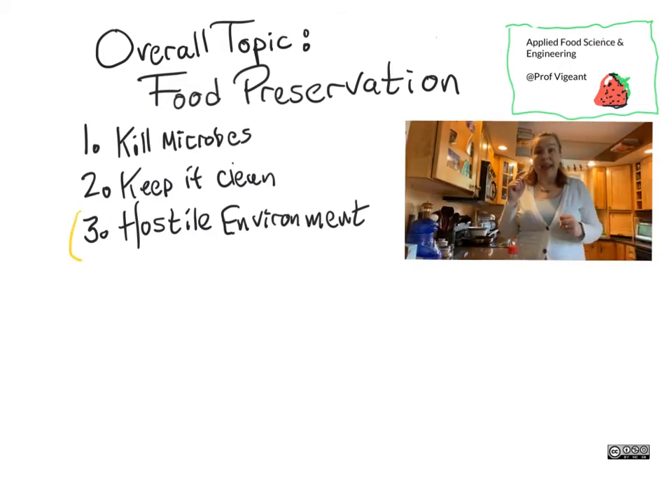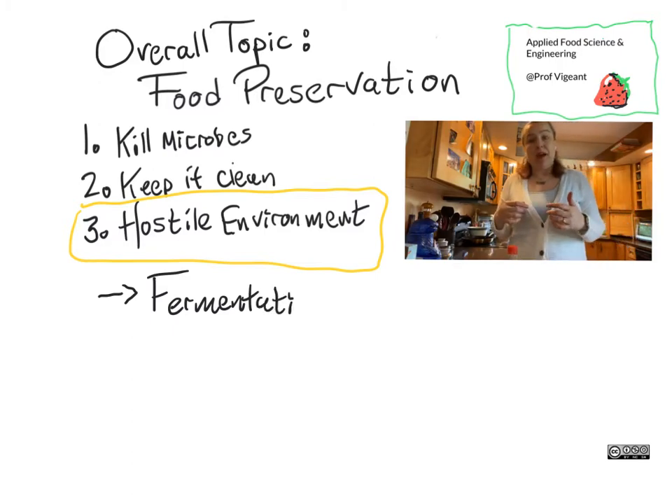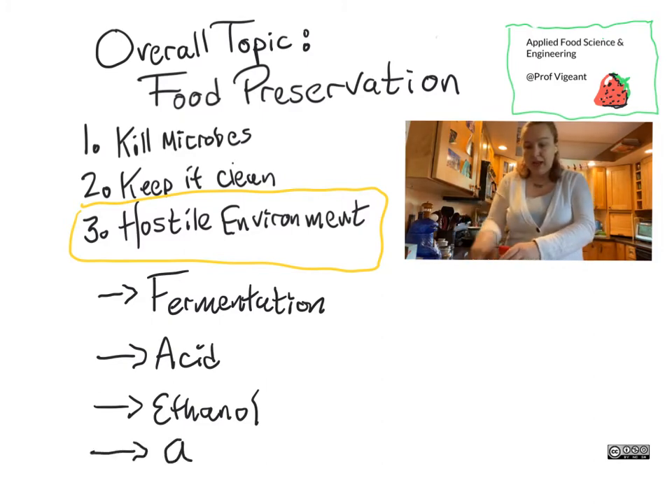Now we're going to talk about my absolute favorite of our three main food preservation techniques, which is the hostile environment. You make a hostile environment by quite a variety of things. You make a hostile environment by including in your recipe something that is a byproduct of microbial growth and therefore a poison because it's excrement. So for example, acid or other fermentation products also make a hostile environment. You can use salt to make a hostile environment. You can use sugar to make a hostile environment.